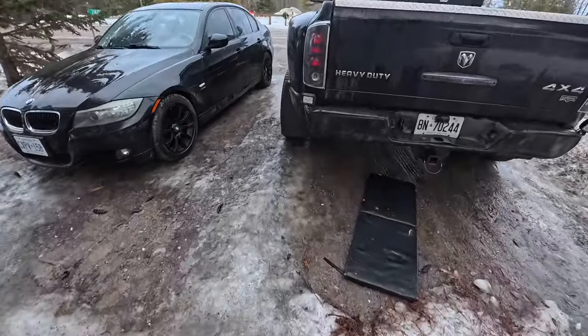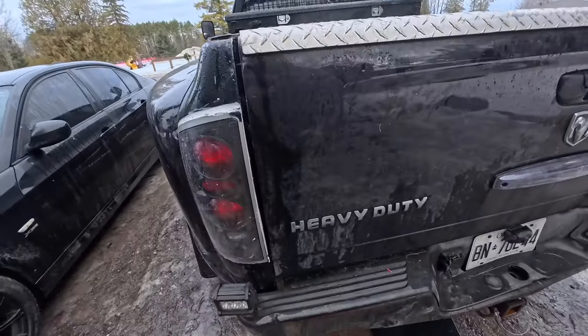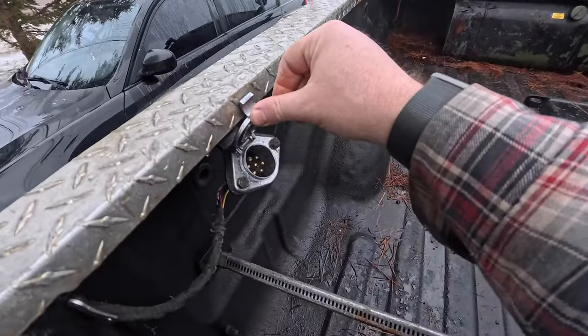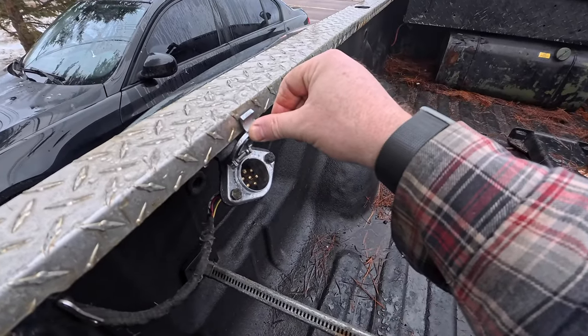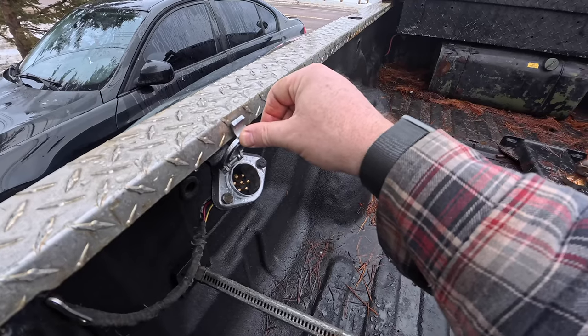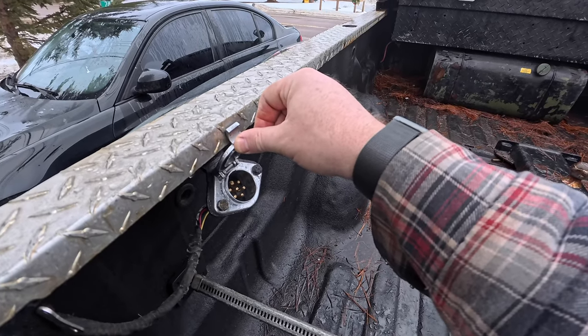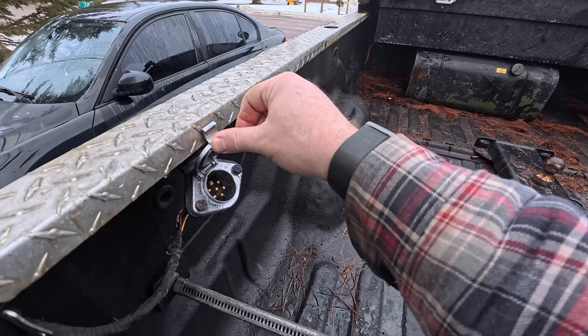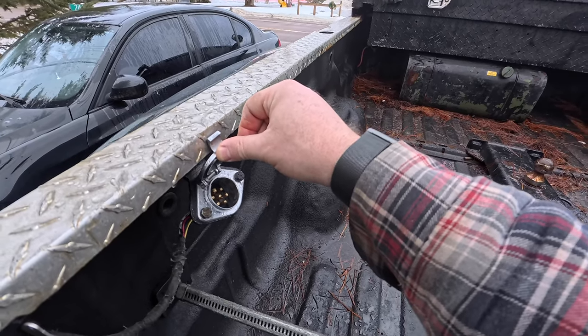The purpose of this video is: while I was doing this, I had no trailer lights — no running lights on the trailer. Everything else I had power going to: brake lights, left turn signal, right turn signal. I had no marker lights.